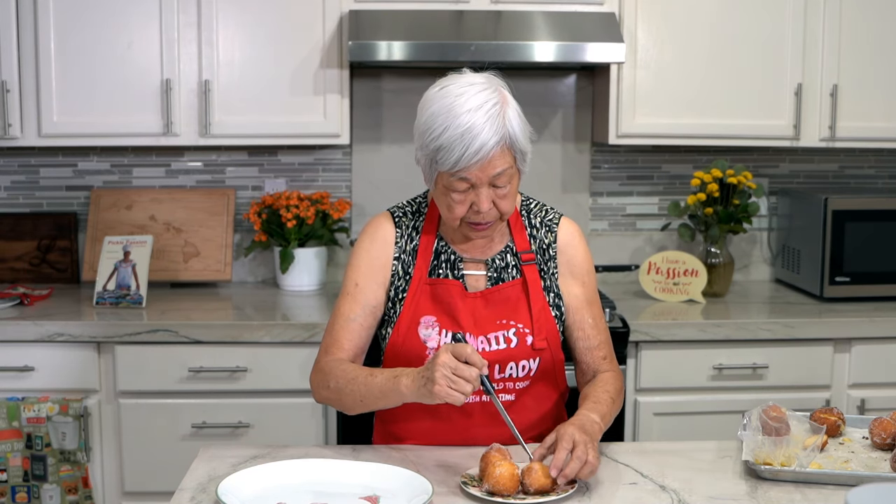The malasadas are done. They're rolled in sugar. Now I'm going to fill them with a plain custard. To make it easier, I'm just going to make a cross cut in them so it's easier to fill.